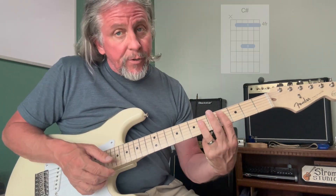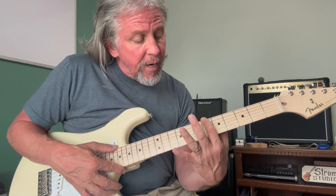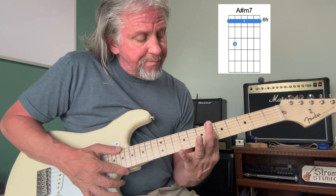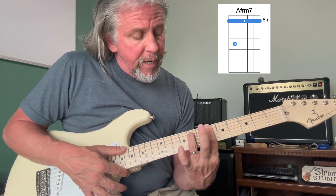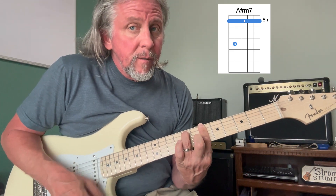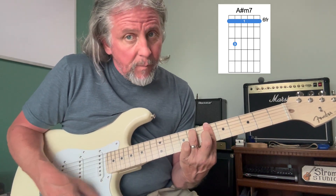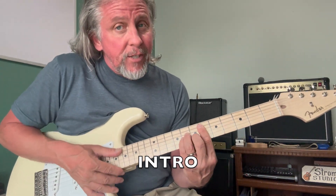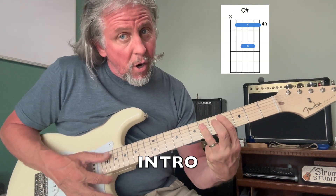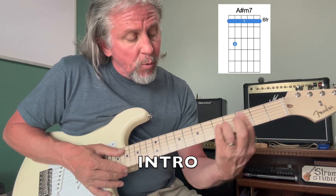Now we're going to go down one more half step to a C# — barring that. Then slide up on string number six with your index finger and bar fret number six all the way across. Put finger number three down on fret number eight of string number five and play all six strings. That makes a pretty-sounding chord: A# minor seventh. So from the beginning: D# minor, D, down to C#, and now A# minor seventh.